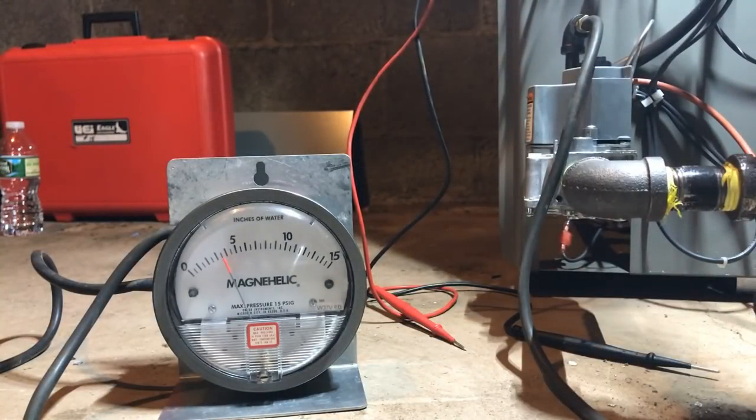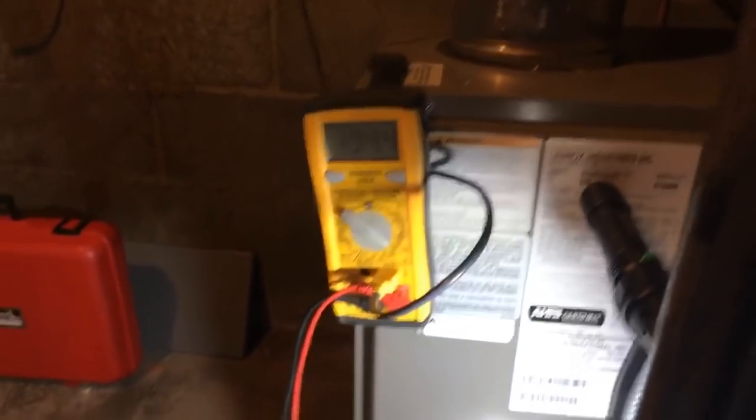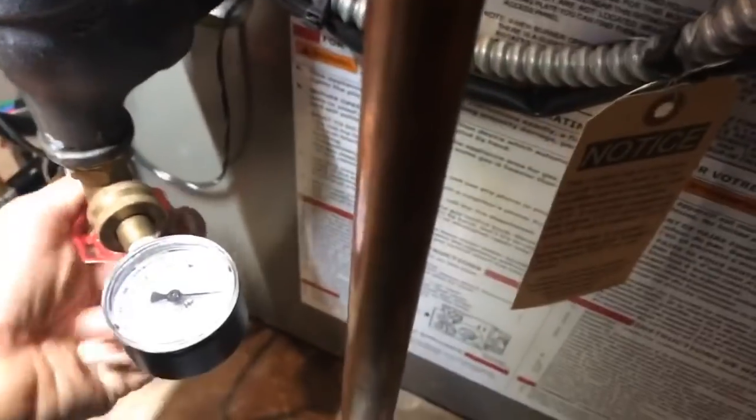Water heater check — let's make sure we don't have too much of a drop. Water heater fired, still three and a half, we're good. Right now I have an output of 192. My tool is reading 194, so it's about two degrees over. Let's check boiler pressure. I'm saying this boiler is probably maxed out because of the outdoor temperature. Boiler pressure is about 17 psi.